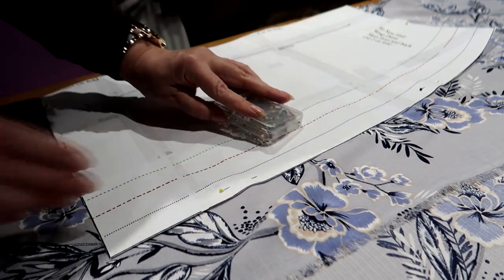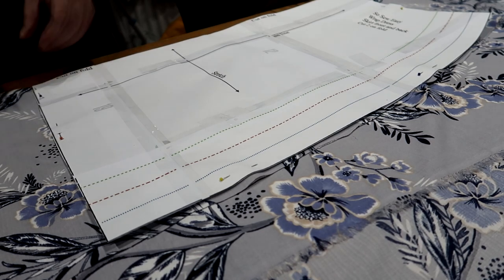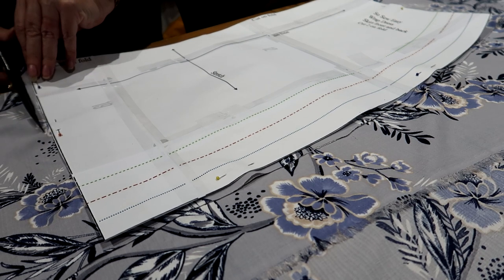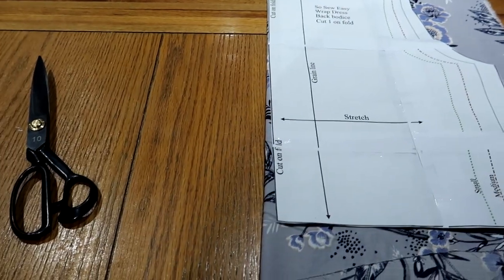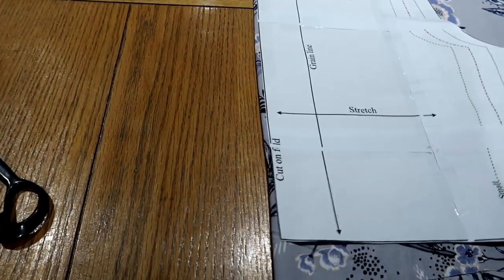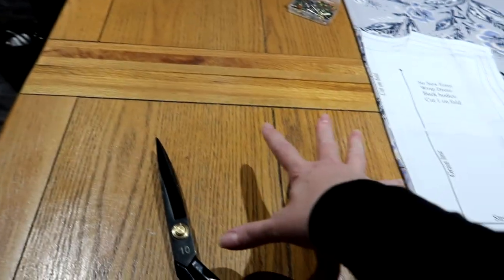I've tacked it down now, I'm going to cut it out. Well, I actually did leave a little bit of a hem allowance. So I lied! I think I've managed to get the bodice bit out of the other side where I moved it before — I'm saving material here. So I should be able to get these two bodices. I had the other bit of material here, what I cut the skirts with, and I'm going to get the bodice out of this side.